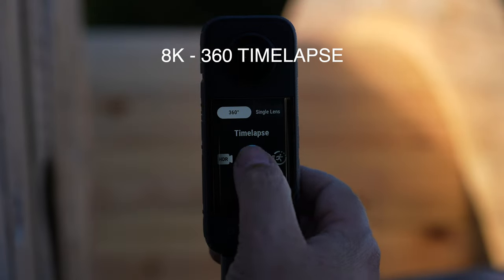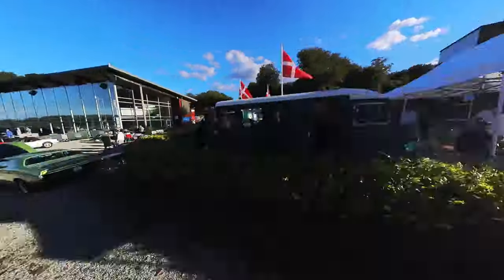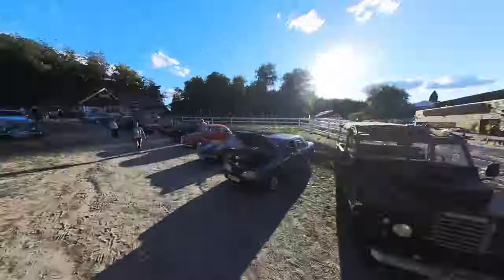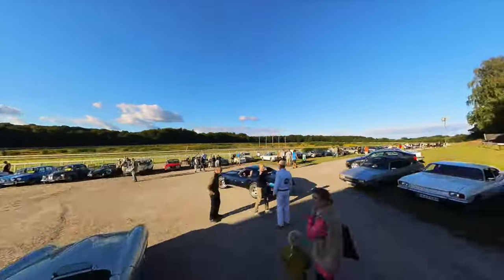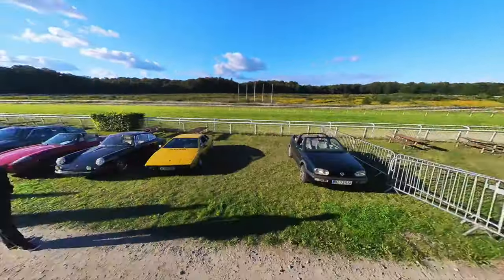8K time-lapse. Take 360 time-lapse videos in stunning 8K. This one was taken while walking at a vintage car show kicking some tires, so I decided to bring along the camera to share some footage with you. This is originally a 360 8K time-lapse but it has been adjusted to the aspect ratio of 16:9 for this video.